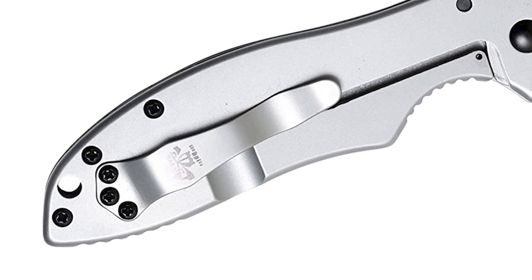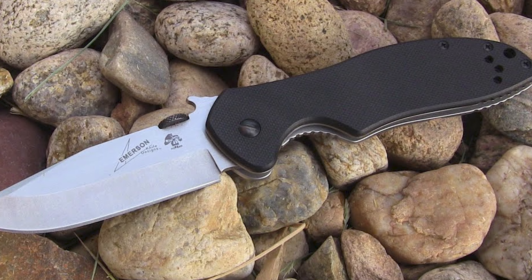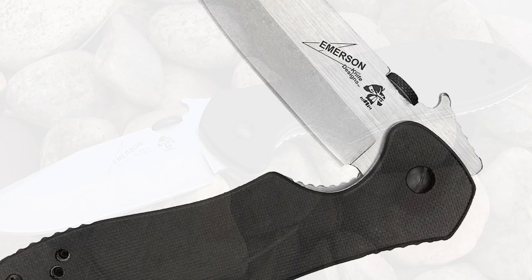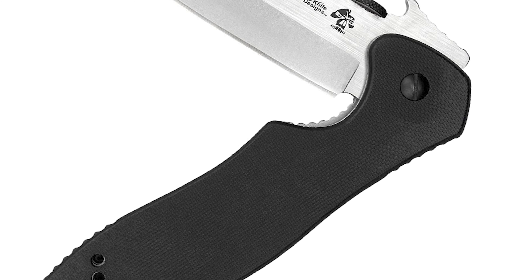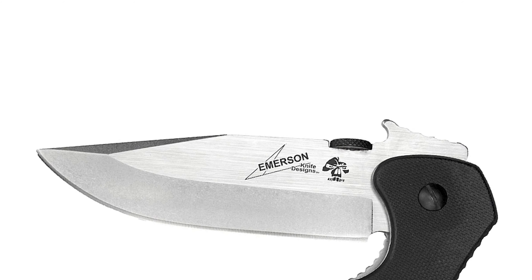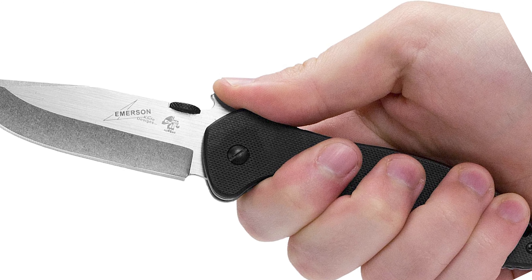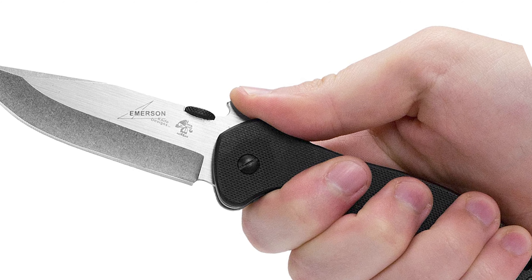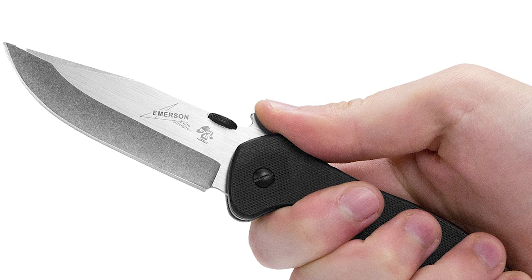At last, we're about to get to the winning knife that checks all the boxes. Number 1: Kershaw Emerson Folding Pocket Knife. This is a collaboration of Kershaw's precision engineering and Emerson Knives' uncompromising functional design, creating a versatile EDC with excellent function, fit, and finish. It is designed with a 3-inch clip point blade made of 8Cr14MOV stainless steel.